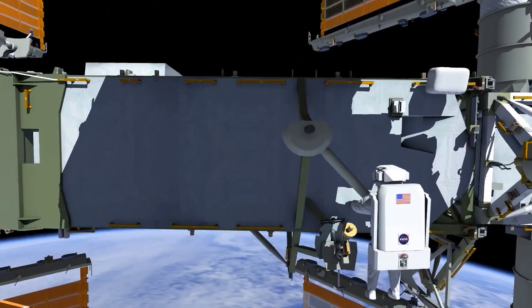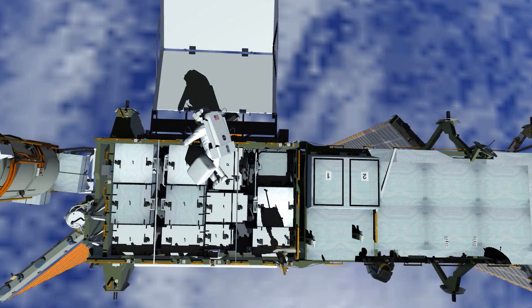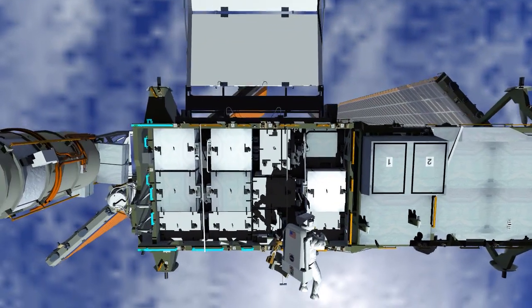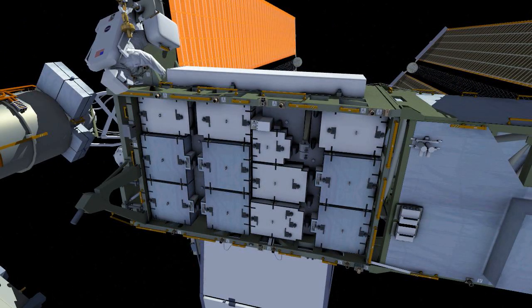For the remaining portion of the EVA, the crew reconfigures foot restraints, tools, and bags to help get ahead for the next channel 3B in its pair of EVAs. Bob and Chris install tether and handrail aids and other tools where the next EVA will first need them.